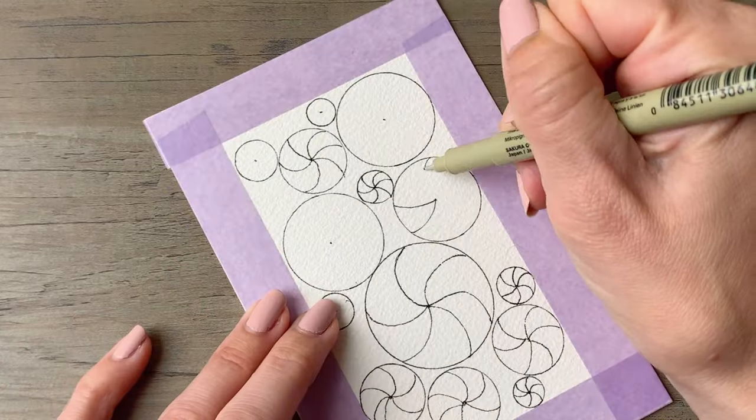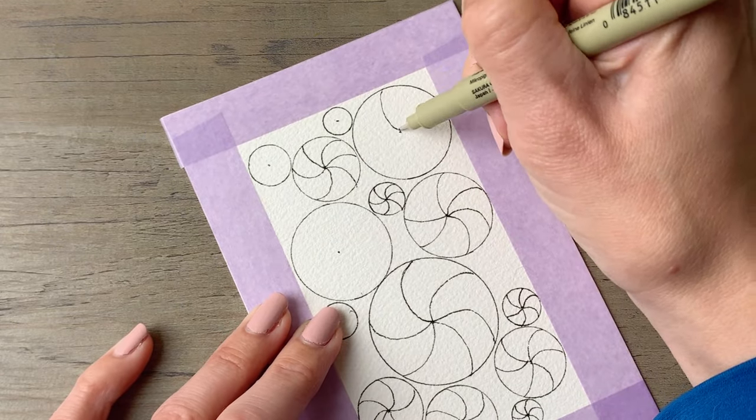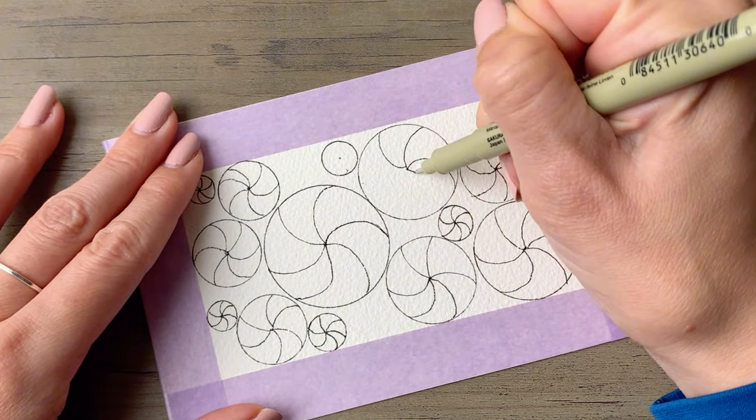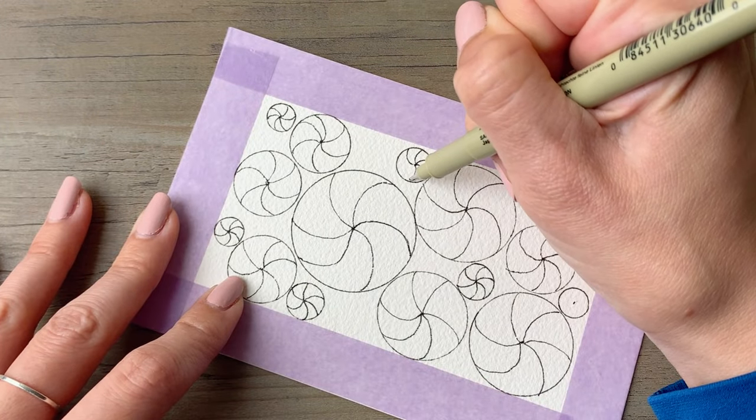I'm using a Micron 03 pen throughout the video — the great thing about it is that it is waterproof once dry, making it perfect for watercolor projects like this. Also, if you ever want to use pencil first and then go over it in ink, that is always an option if you want a little more certainty of how your drawing will look when finished.